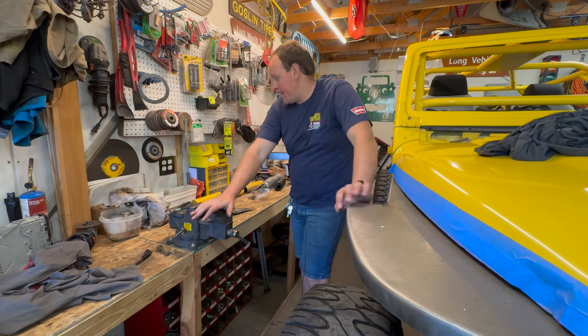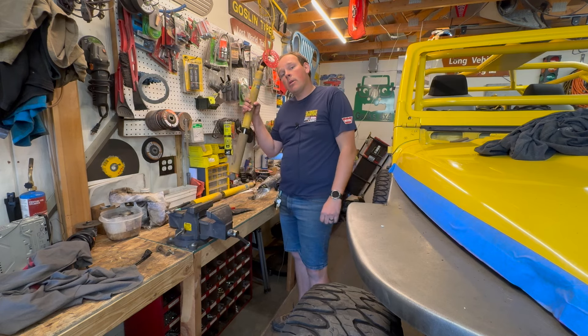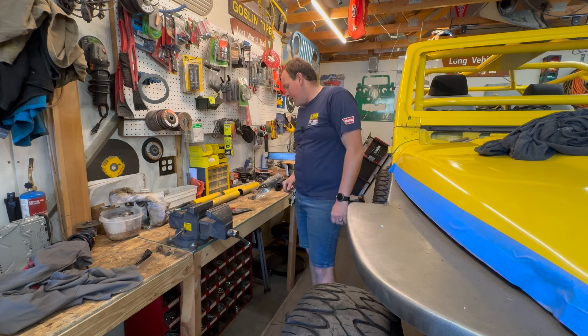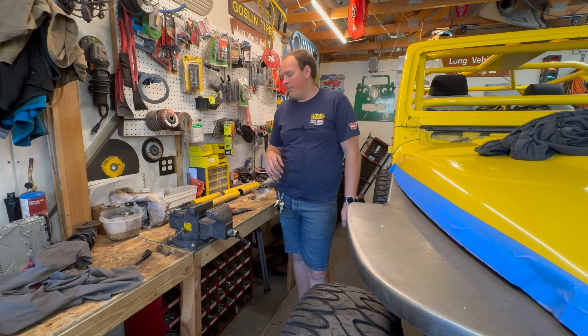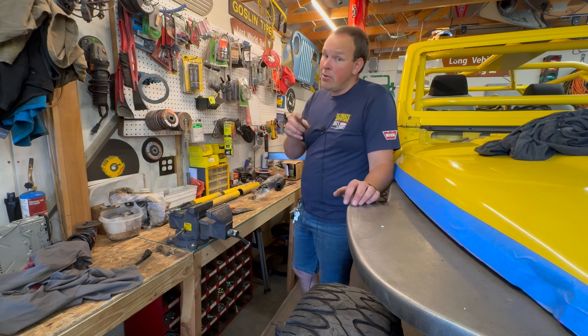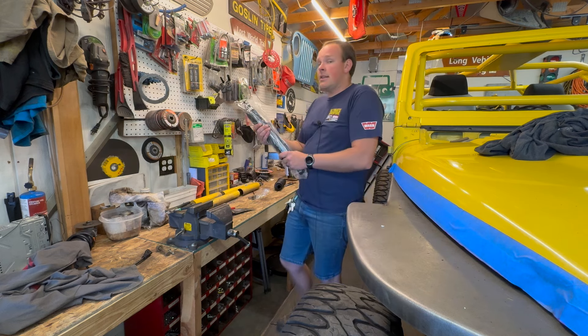Welcome to Geeks 4x4. My name is Bryce and today we're going to switch out my Bilstein 4600 teeth shakers for some Skyjacker Black Max shocks. We've all been running Bilsteins for a long time on these excursions, doing things for towing and whatnot, but they're stiff and I'm tired of my teeth being jarred out when I'm driving this truck. So I'm switching to Skyjacker. I also have a 10% off coupon — code is Geeks4x410, it'll be in the description.